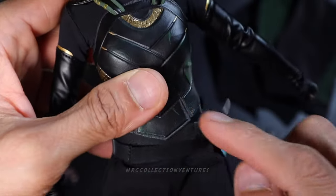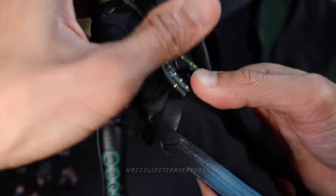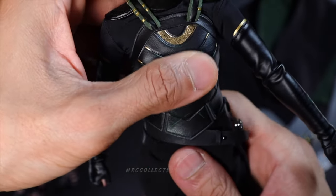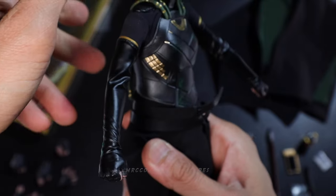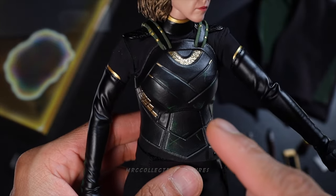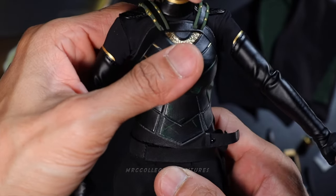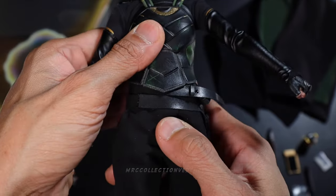Moving on to the upper body and upper torso — the articulations on the waistline and upper torso are amazing. You can do different directions; the range of motion is really nice. The twist, the crunch in, the arch, and the side crunch are all fantastic.